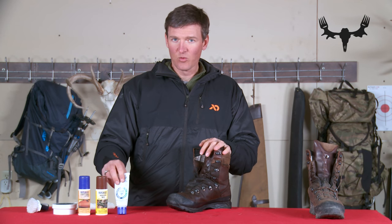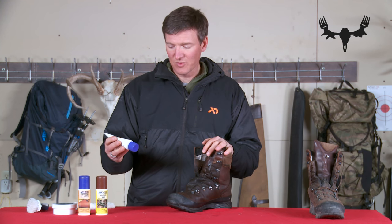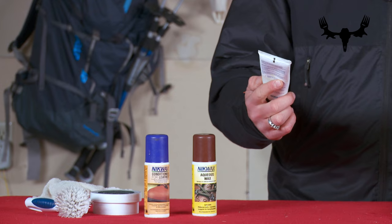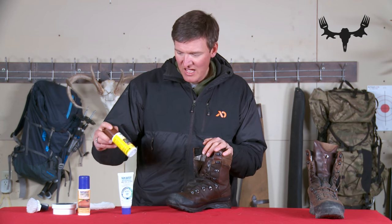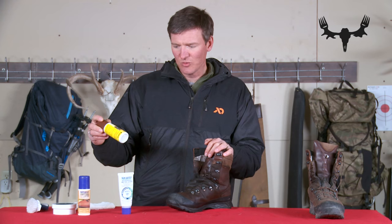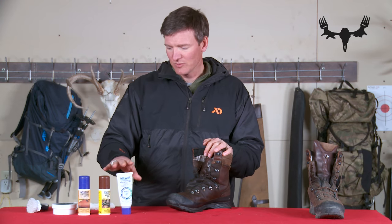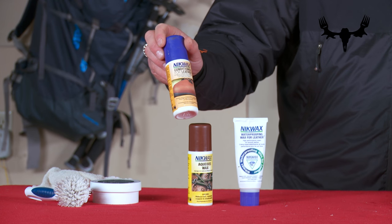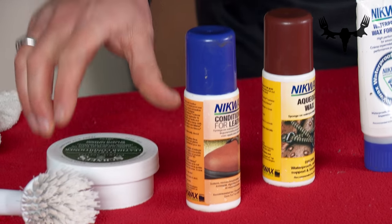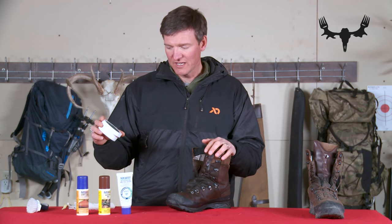There are a lot of different products for waterproofing your boots out there. The Nikwax waterproofing wax for leather has been around a long time and is still probably one of my favorites. Nikwax also makes an aqueous wax which you just sponge on — it might be a little easier to apply, but I feel like the waxy products seem to last a little bit longer. This is also a leather conditioner from Nikwax that helps keep your leather supple, and then there's the Schnee's leather conditioner which acts as both a conditioner and a waterproofing agent.